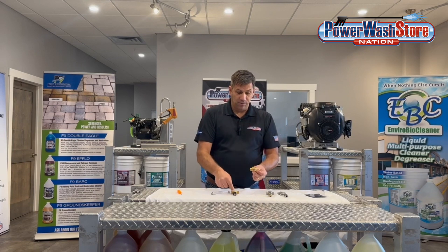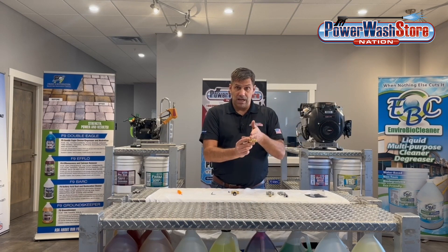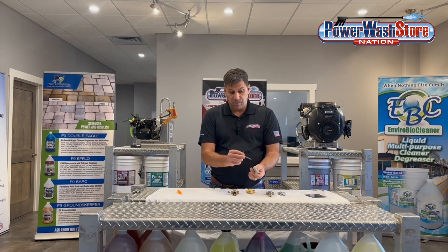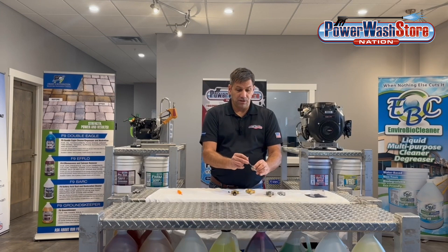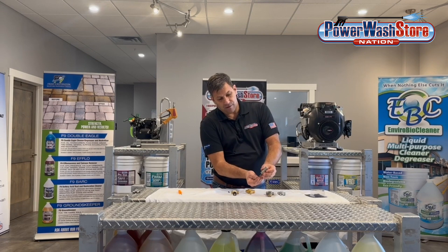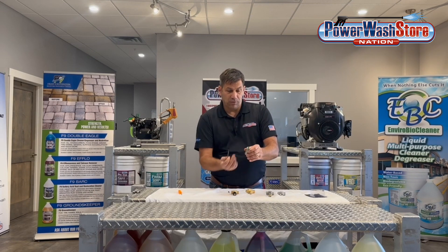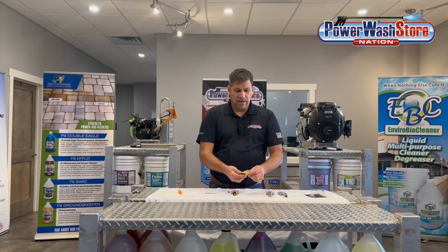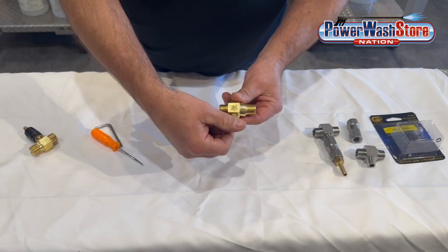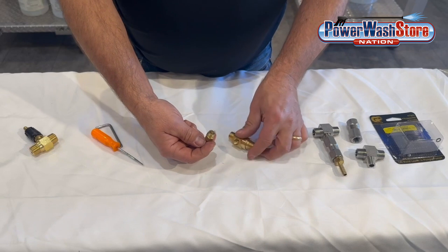Each of these injectors is equipped with some sort of a check ball so that when you go to high pressure, it does not allow the water to flow back through. Here we have a mechanical check — the direction of flow is marked so that when fluid comes in, the little seat inside gets pushed up with the chemical draw. On these style injectors, there's actually what's called a ball and spring check inside. I'll open this up to show you how it works.